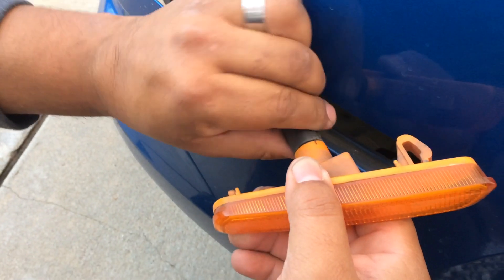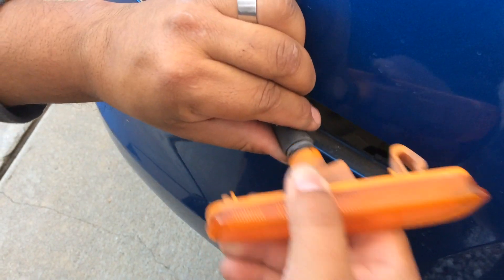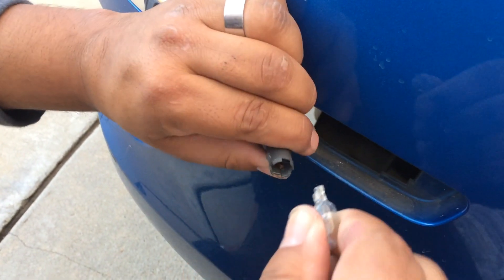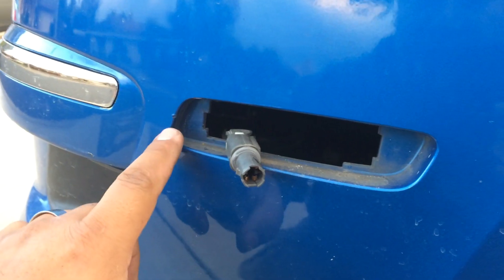Yeah, just grab it and turn it counterclockwise. So I'm turning the connector. This bulb should just pull out — this is a 9-2-1. I wanted to prevent scratching the paint here.